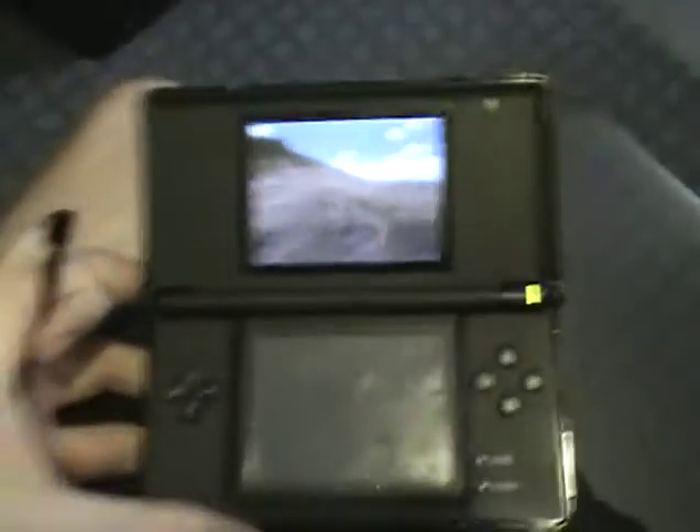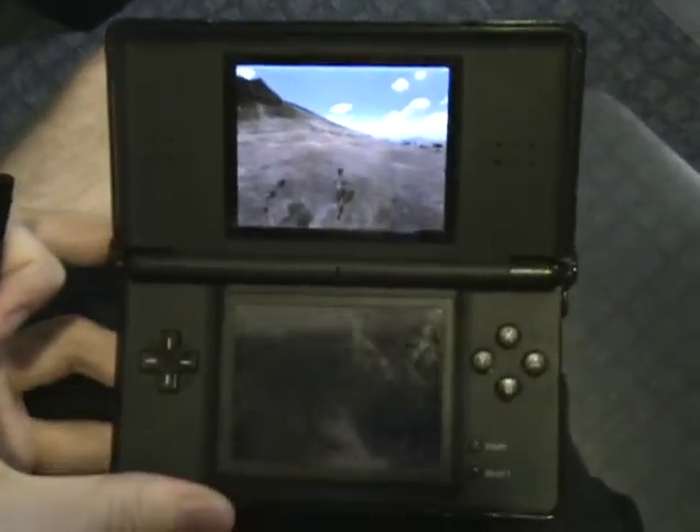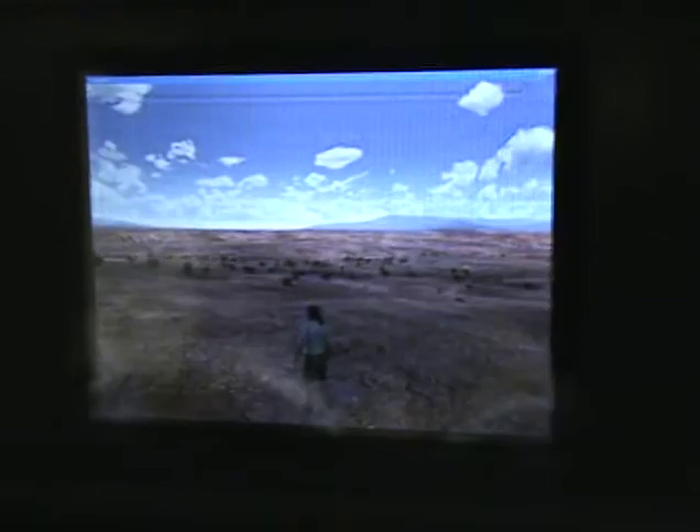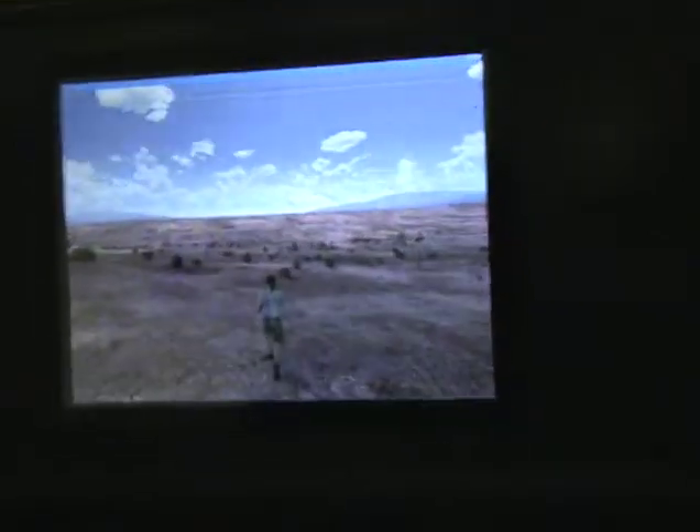So yes, we have Uru running on the Nintendo DS. Everything here is not a Photoshop job — this is all real. You can tell because my camera work is kind of horrible. I'm Ryan Plus and that's that.